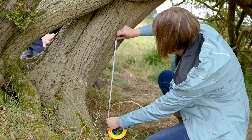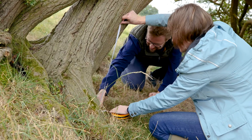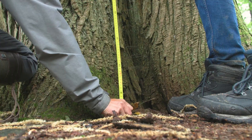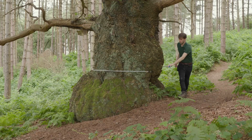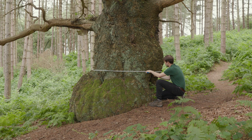As well as recording the trunk's girth, make sure you also record the height at which you measured the girth. You need to record the height measurement from ground level. If your tree is on a slope, take the measurement from the upper side of the slope and keep your tape measure as level and straight as possible.